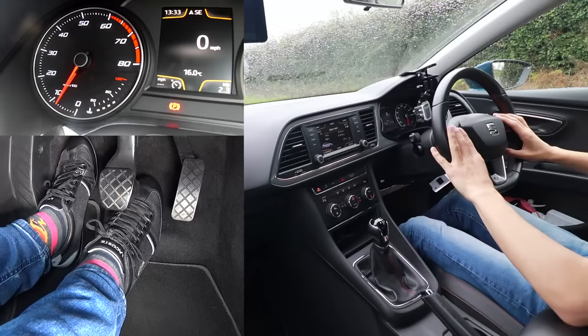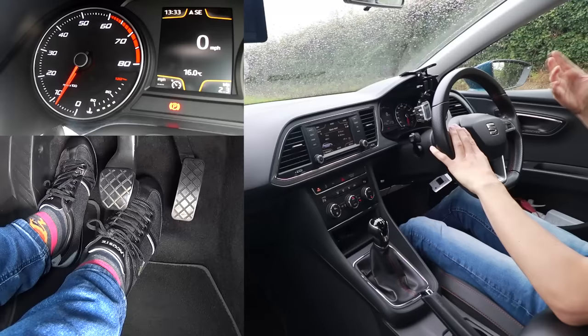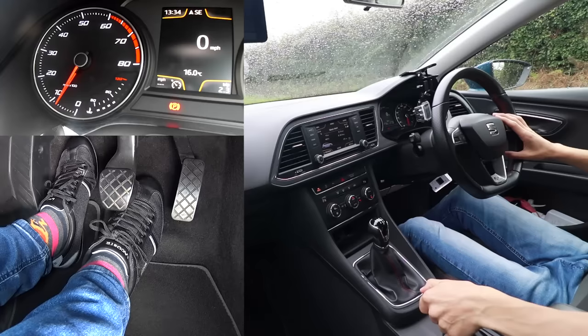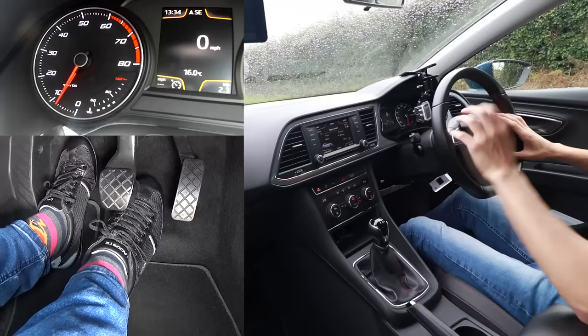Next, take the handbrake off. If this was a hill and you took the handbrake off the car would roll, so I don't recommend practicing on a hill until you've first practiced on a flat. To release the handbrake: lift it up, press the button in, and push it down while holding the button. Now the handbrake is off.